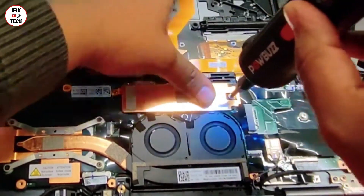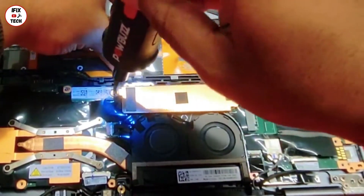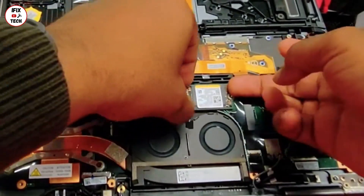Time to remove the SSD drive along with the heatsink. For the heatsink, just pull it up. Don't pull the hard drive — just try to slide it to the right.